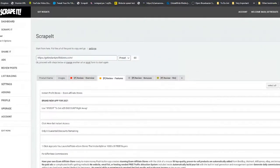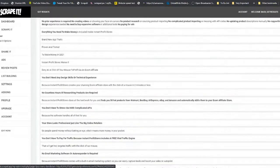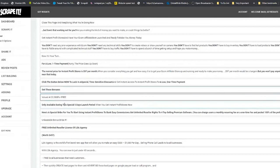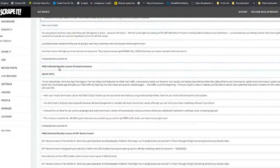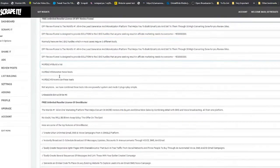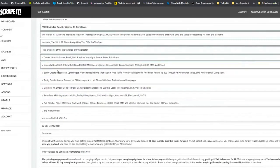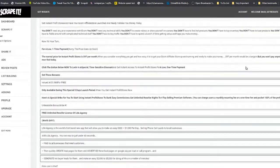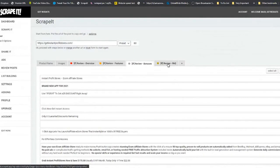More features like 'you don't need designer skills.' Then we look for the bonuses. Victory had bonuses on his site, and so did the other reviewer. We grab those bonuses and some text to show what the bonuses are about. That takes care of the bonuses section.